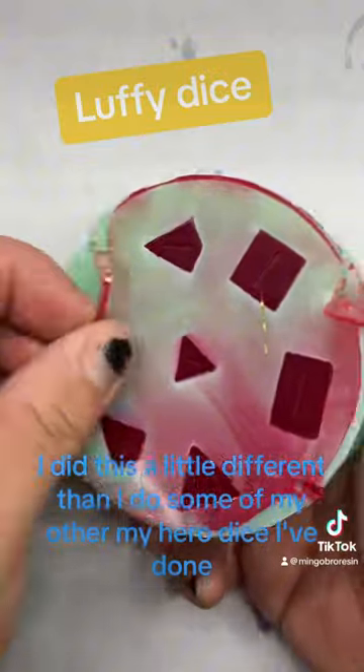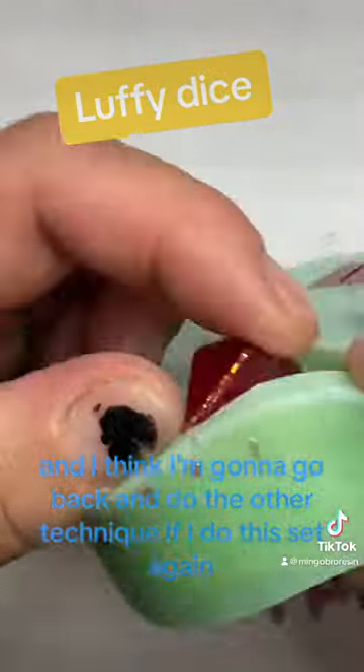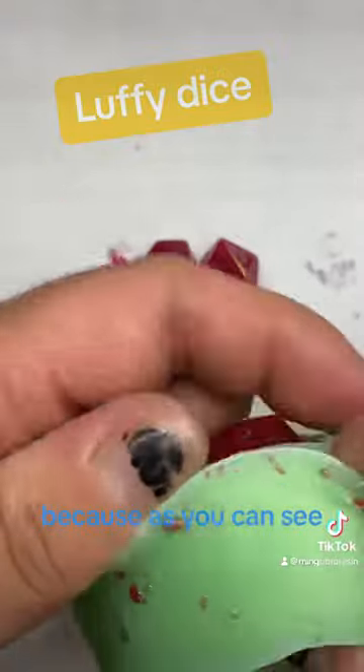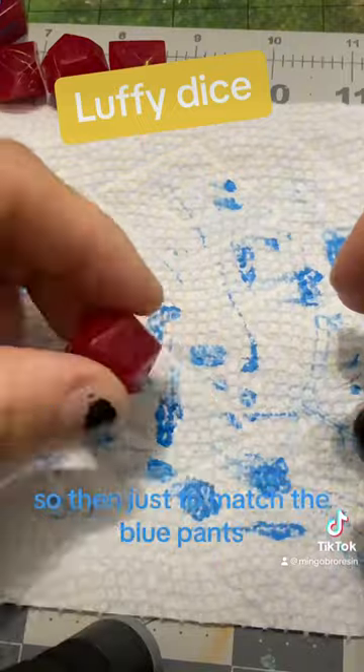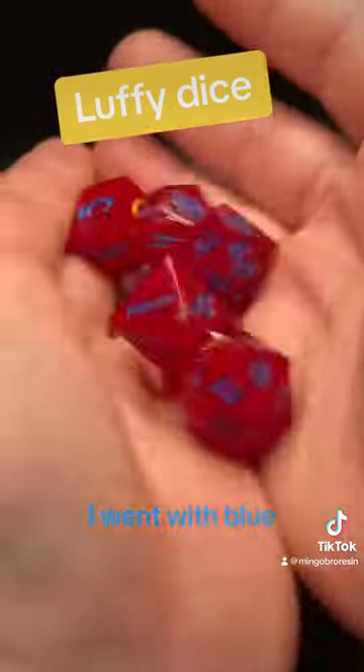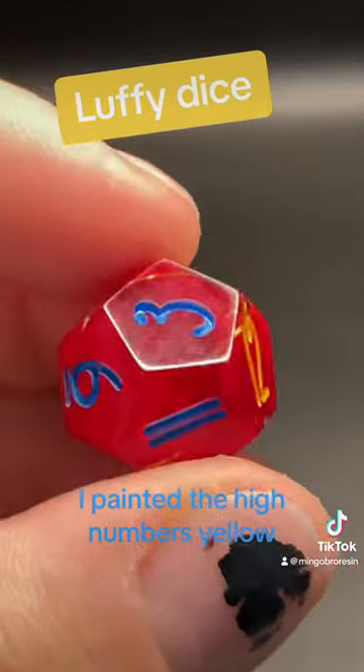I did this a little different than I do some of my other My Hero dice, and I think I'm going to go back and do the other technique if I do this set again, because as you can see, the yellow thread had a hard time showing up. Then, just to match the blue pants, I went with blue, and to kind of bring back some of that yellow that was lost, I painted the high numbers yellow.